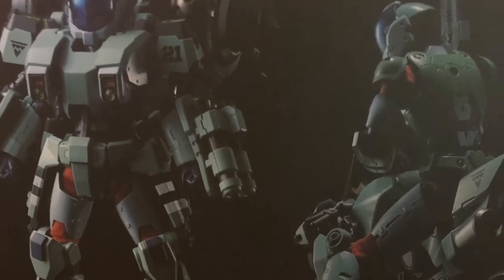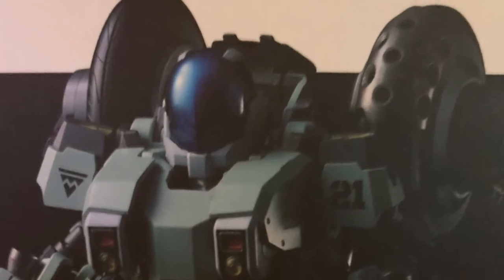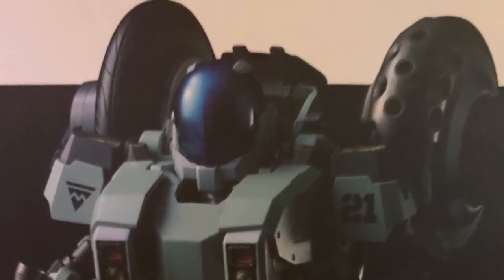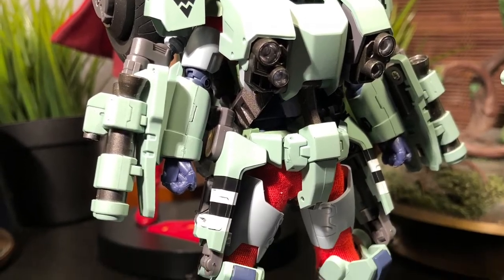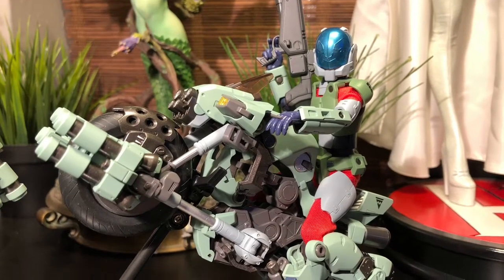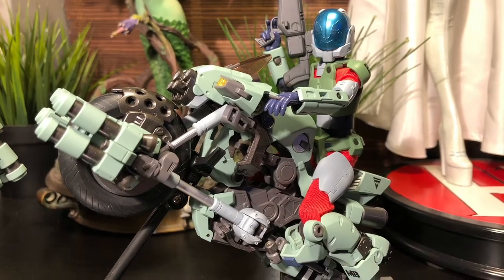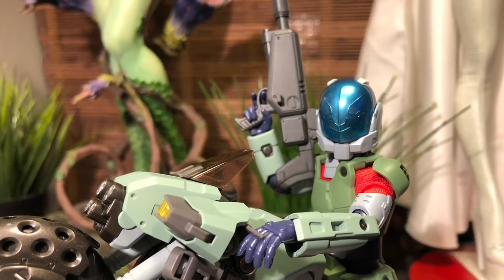One of the more unique things about Robotech in general is that it took on a multi-generational storyline. I'll be the first to admit that there are several continuity issues among the three generations, and the reason for this is pretty obvious — they were each individual shows that were lumped together for an 85-episode space opera. One of the reasons they had to do this was to satisfy the requirements to be on the air for American audiences.